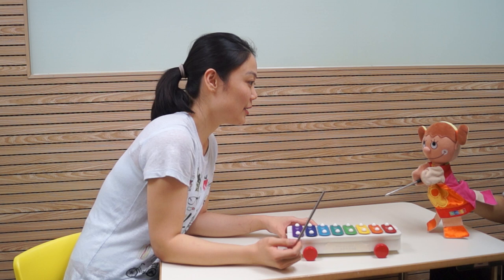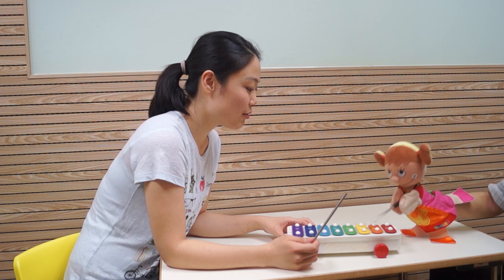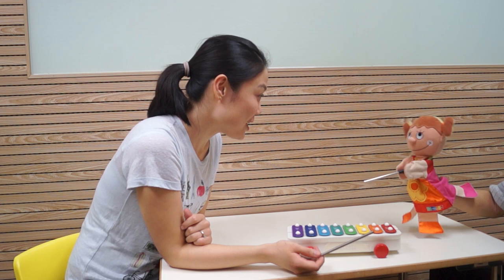Wow. Can you try? Okay. Yellow, green, dark green. Back again. One, two, three. Good job. One more time? Okay. Good job. Should we practice some more? Yes, please.